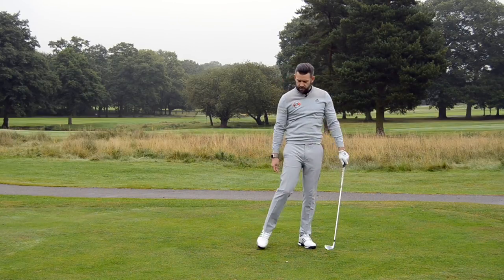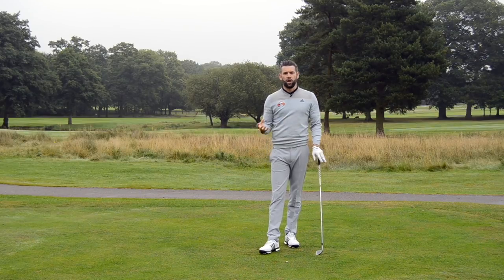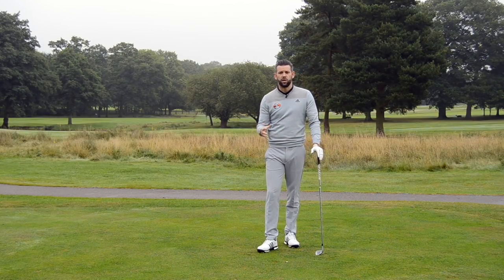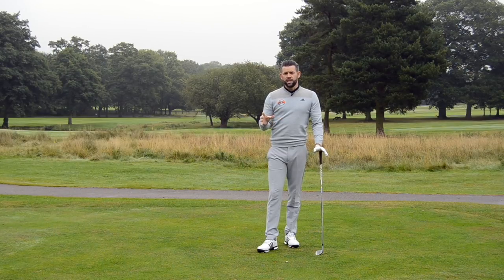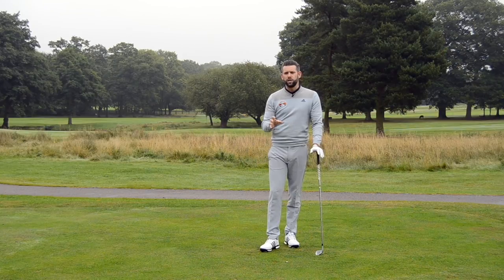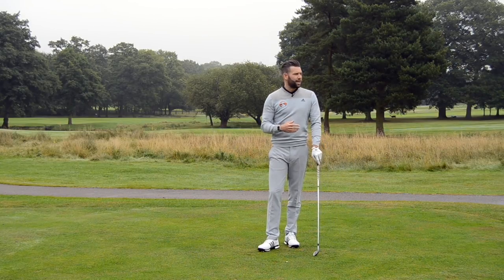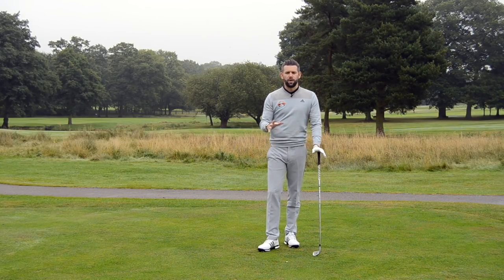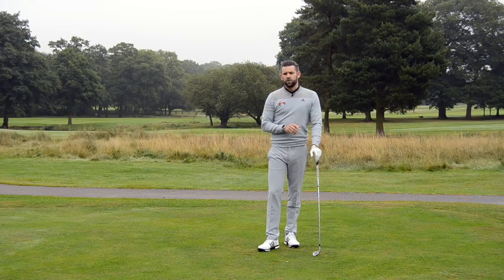Now you can quite clearly see that wasn't the best strike — certainly hit the ground a little bit before the ball — but that's not really the purpose. We're not looking to hit perfect shots here; we're looking to create some new ideas, some new feels, and almost initially just get your head around what these positions are going to be like and how you need to move your body to hit them. Once you can do that, we can then start to add the speed and look at what the ball flight is doing — whether that ball is drawing, straight, or fading. But initially we're just looking to create some good, new movements and get a feel for what they're going to be like.